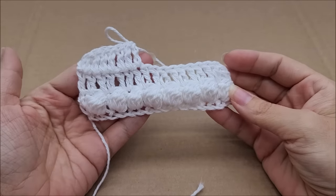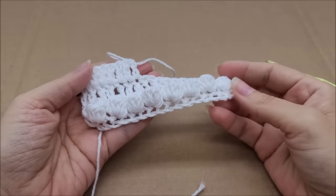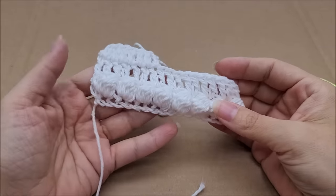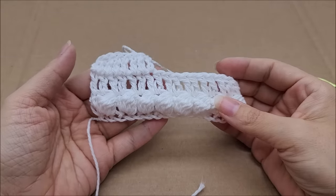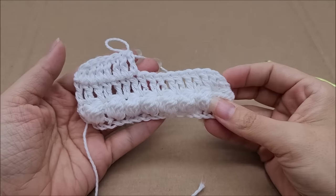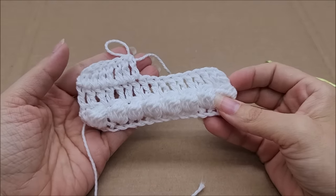As far as the way it crochets, it's just fine — it didn't split on me. The bobbles that I did are very visible, so if you do a scarf or something, any stitch you use will show good definition.